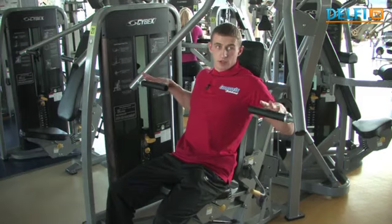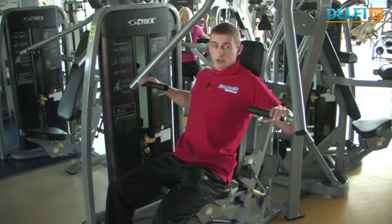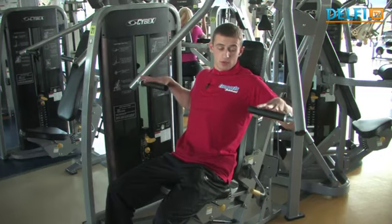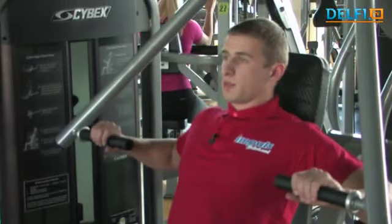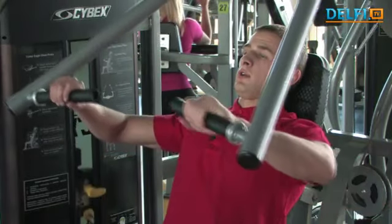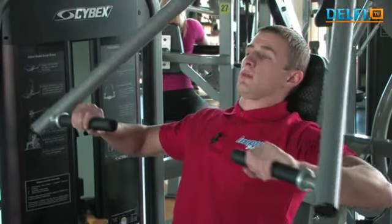Pasimti tinkamo pločio rankenas — galima atsiminti lengvai pirštais arba būna pažymėta ant treniruoklio, kur patogiau imti. Pasimot rankenas, nugara pilnai prispausta, galva padėta. Keliant svorį iškvėpti, nuleidžiant įkvėpti.